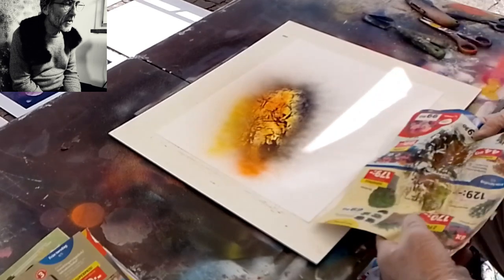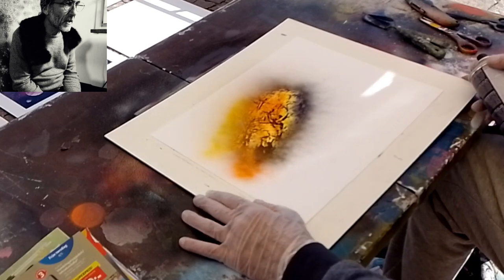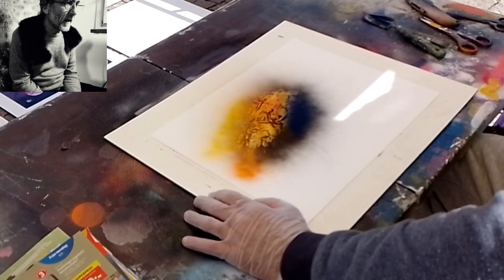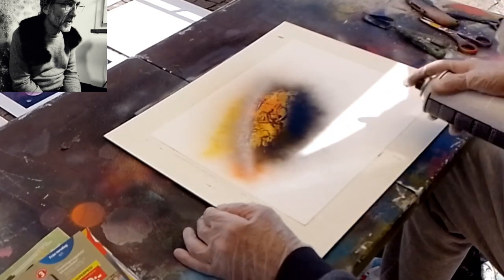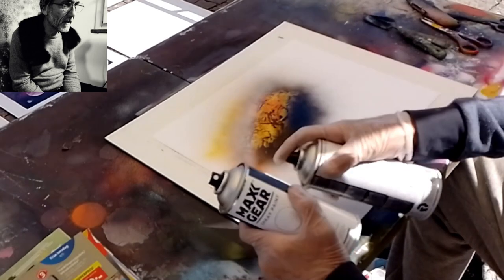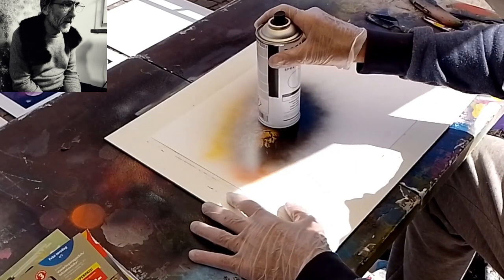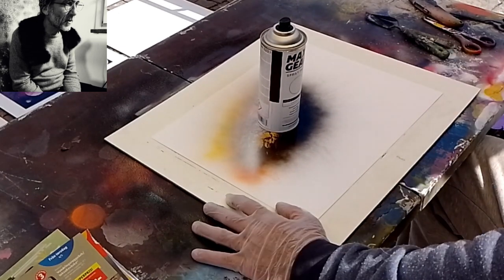C'è un degradino fra giallo, rosso e nero: il rosso ha coperto una parte del giallo, non tutta, e il nero ha coperto una parte del rosso, ma non tutta. Questo è per creare questa struttura. Adesso ci sto mettendo un po' di luce da una parte e un po' di ombra dall'altra, perché voglio fare un pianeta piccolino, e per farlo uso la stessa bomboletta che mi dà un cerchio perfetto.